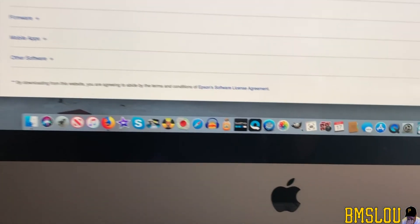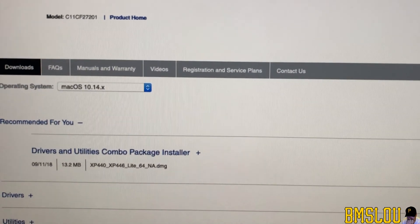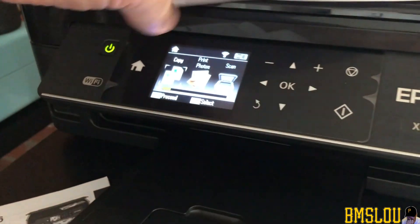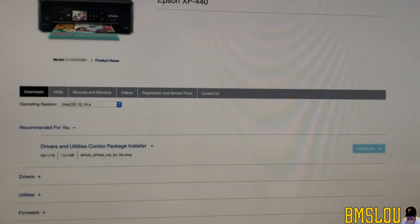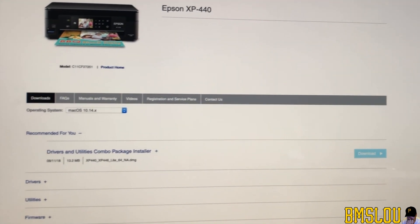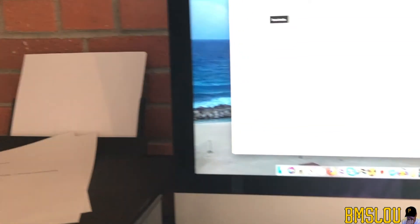Again, I'm using an Apple iMac for this Epson printer. And then I went in on my iMac and tried to print as well, and that did print the other page there, so it seems to be working.